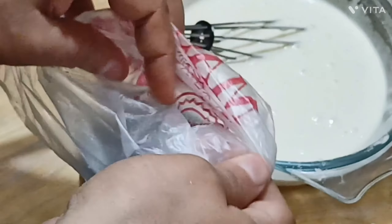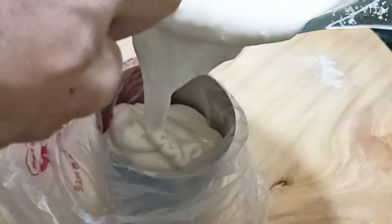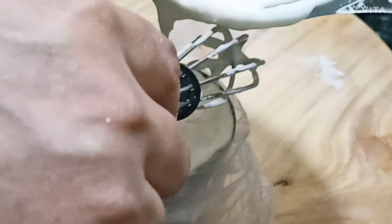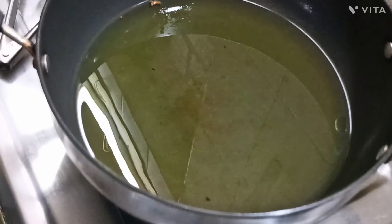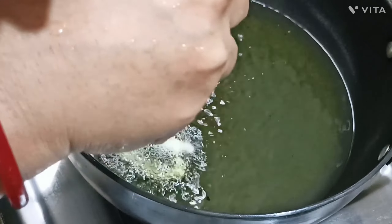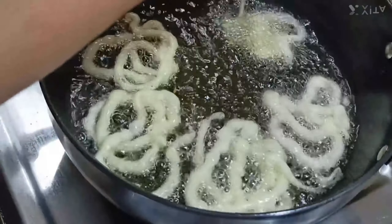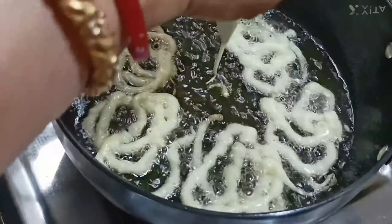So this is the whole bag. I'm going to use the bag for the first time. If you have to use the bag, you can use the bag. This is the most important part.